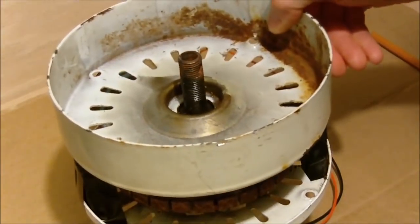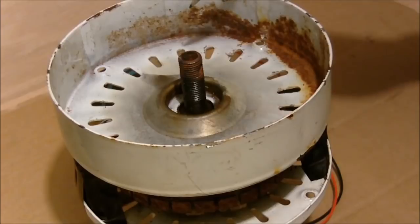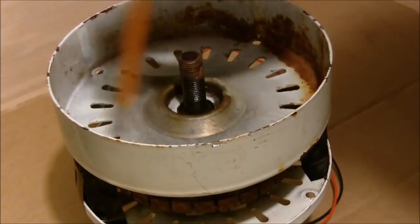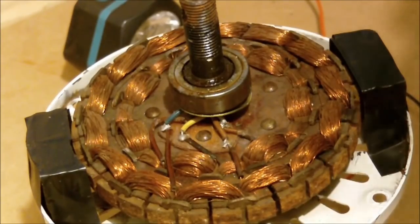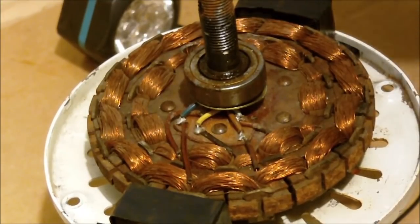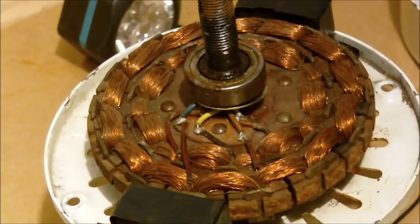The easiest way to convert the ceiling fan over to a generator is just to place your magnets around the housing here. You're going to put a south pole magnet, then the next one's going to be a north pole, then a south pole, north pole — evenly spaced around this. I'm not an expert at converting motors to generators, but I'd probably put a magnet everywhere you see an insulator. On this particular motor there are fourteen insulators, so fourteen magnets inside this housing would give you an optimal amount of wattage out of the unit.